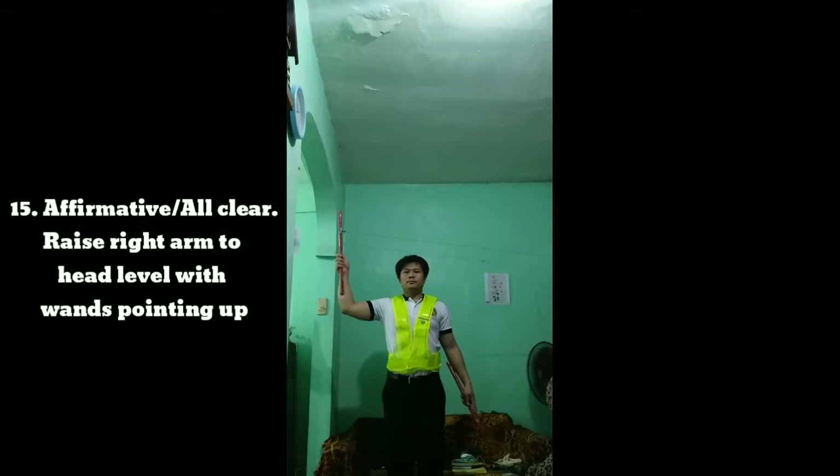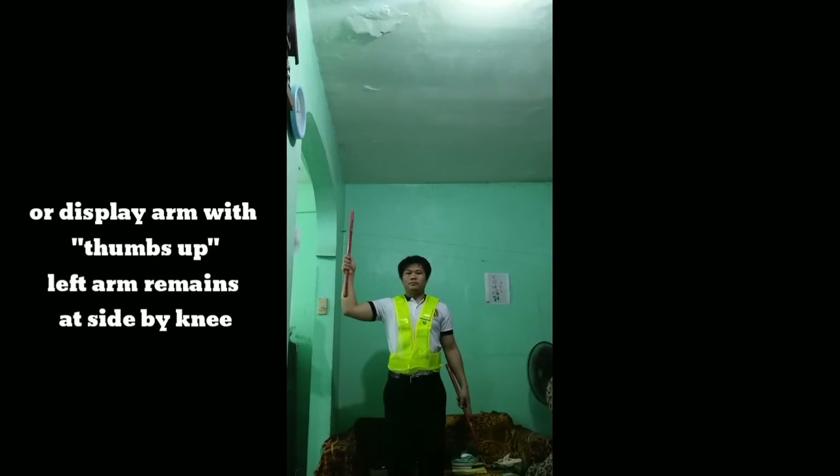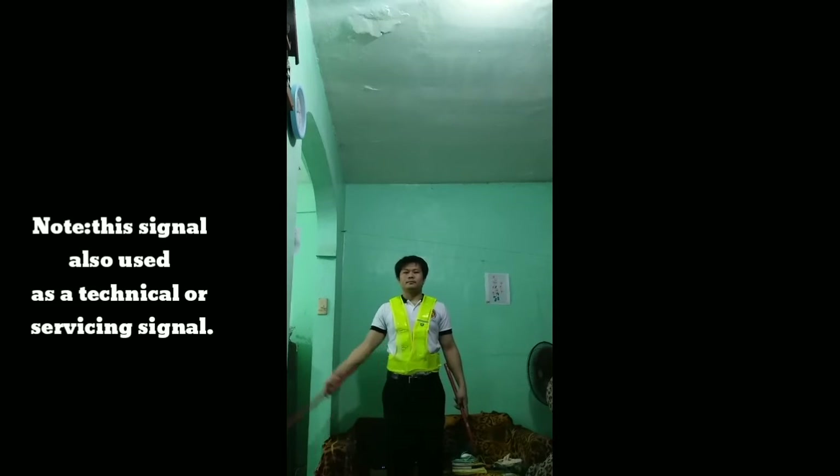Signal 15: Affirmative or all clear. Raise the right arm to head level with the wand pointing up, or display arm with thumb up. Left arm remains at side by knee. Note: this signal is also used as a technical or servicing signal.